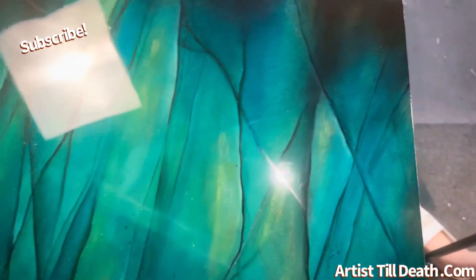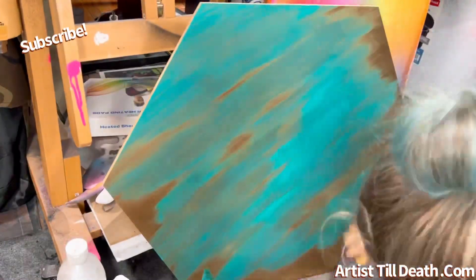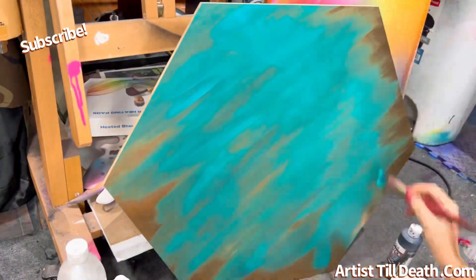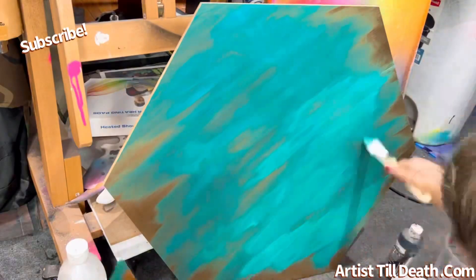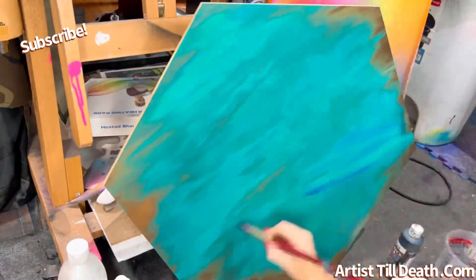I can never say it properly, so it's Victor, and he is a super talented artist with hand-painted natural stones. Anyway, this is inspired by him — I'll link him down below.